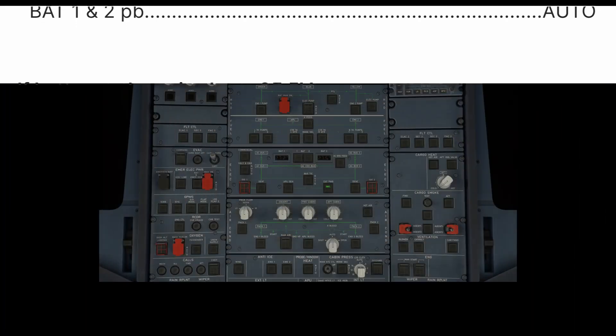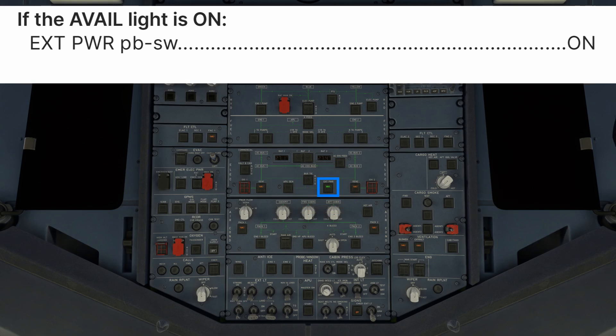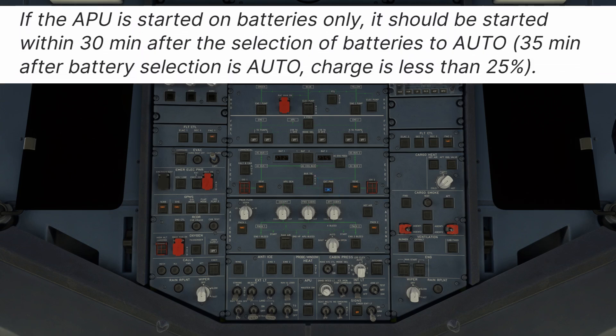Now, if the batteries were above 25.5 volts, we can simply turn them on and establish an AC power source — ideally external power. Battery 1 and 2 push buttons auto. If external power is available, external power push button switch on. If external power is not available, the APU must be used to provide an AC power source, preferably sooner than later. After 30 minutes on batteries only, battery power will be down to less than 25% charge. If external power is available and we don't want to start the APU immediately, we can skip the APU fire test and start procedure.